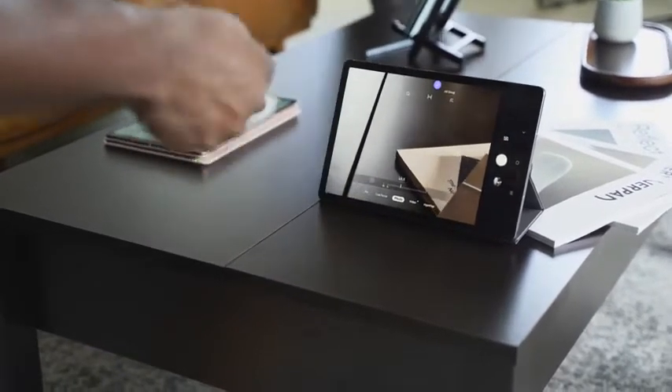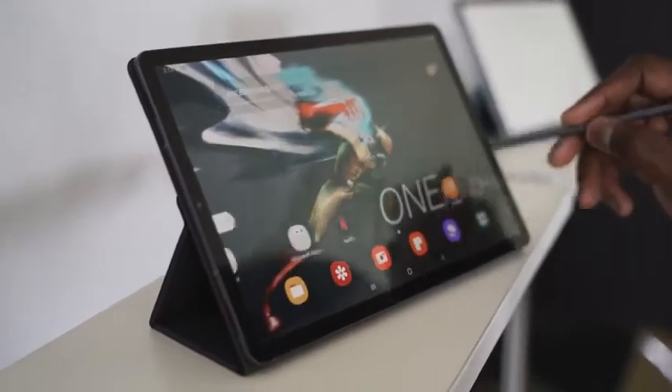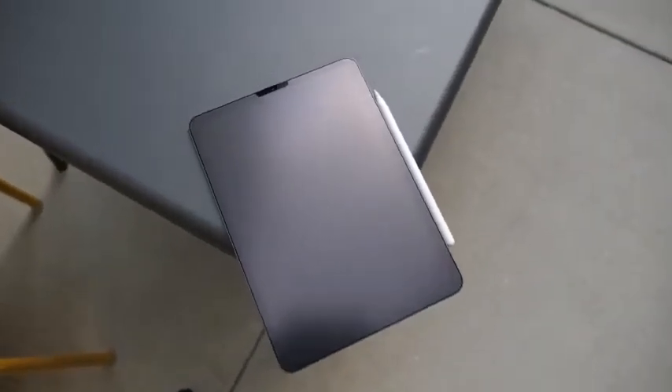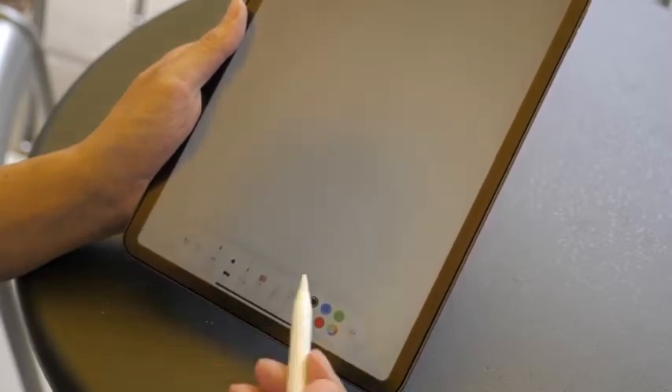There are a lot of features packed into this S Pen that you don't have with the Apple Pencil. The Apple Pencil, of course, has a lot of great functionality when you're sketching and drawing, and those kinds of things are built in right there.